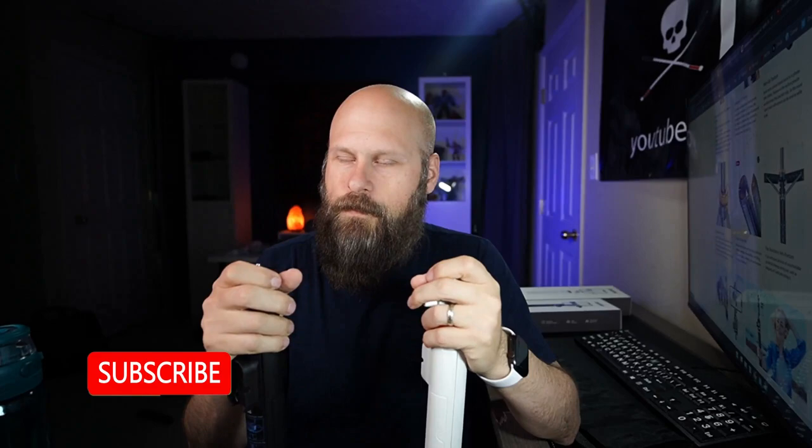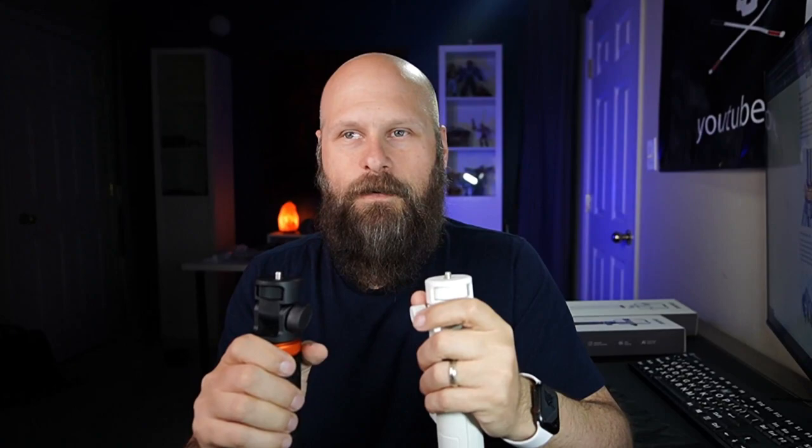So that was a quick look at these two tripod selfie sticks. I will have links to both the white and the black listed in the video description down below. If you have any questions, let me know in the comments, and let me know what you think — is this something you can use for creating your own content? If you like this video, be sure to hit the like button, subscribe, and turn on notifications. I put out new videos like this every single Saturday. That's it for this one — Sam with The Blind Life, I will see you next time.